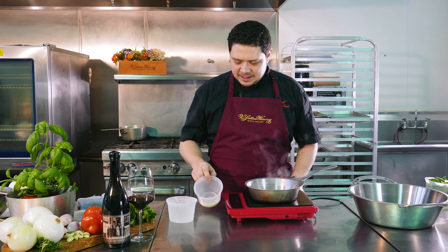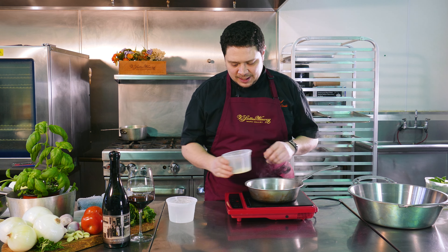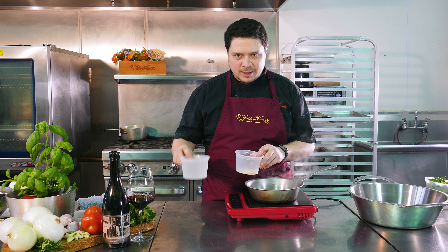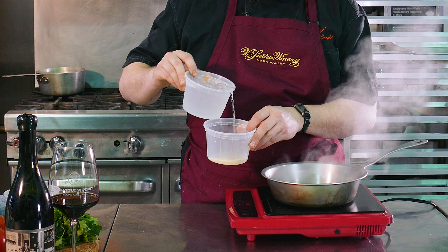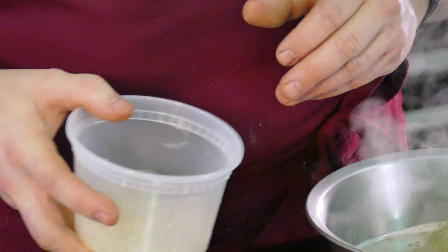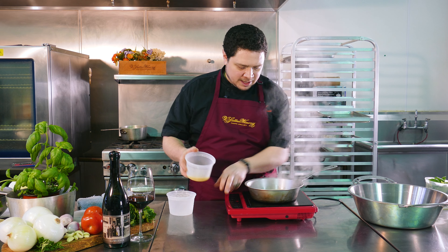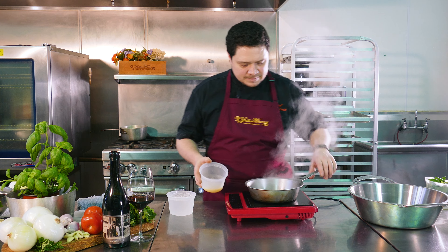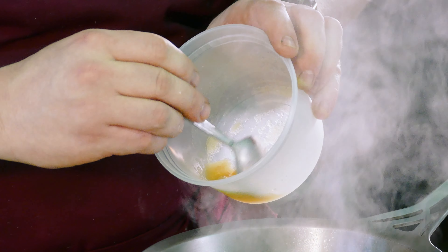We're going to take a packet of powdered gelatin. To that, we're going to add just a whisper of ice water, about a tablespoon or teaspoon, right around there — just enough to kind of moisten it up. What this does is it activates your gelatin. We're at a boil, so we're going to go ahead and kill it. The powdered gelatin has been nicely hydrated; this will make sure that it gets fully activated and dissolves into our liquid.